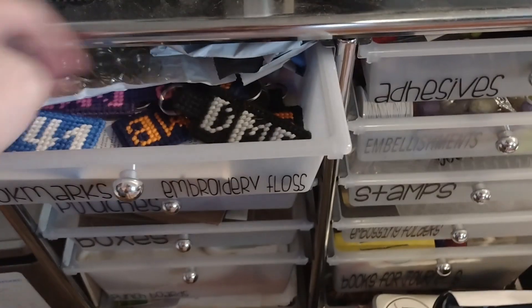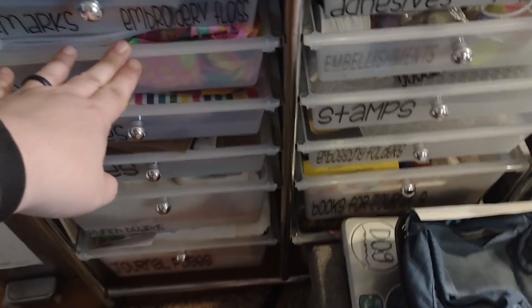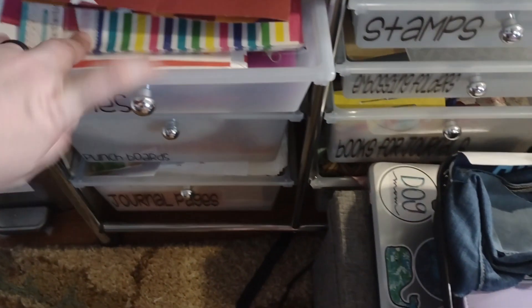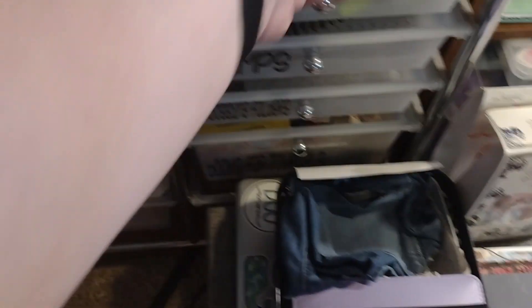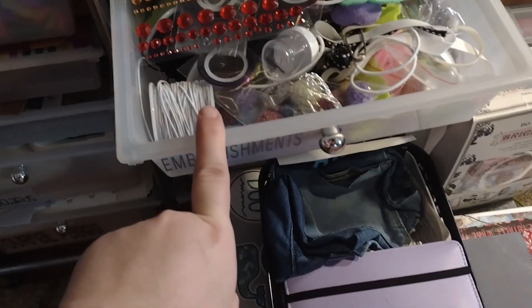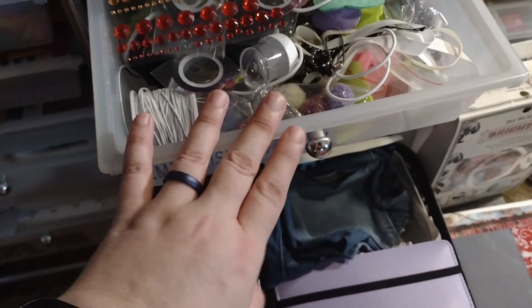Up here I have all kinds of stuff to make bookmarks. This drawer is now junk until I figure out what I'm going to do with it — I took all my embossing stuff out. Here are pouches and bags. Down here are boxes and bags. All of my We R Memory punch boards are in this big drawer. And I have journal pages down at the bottom.